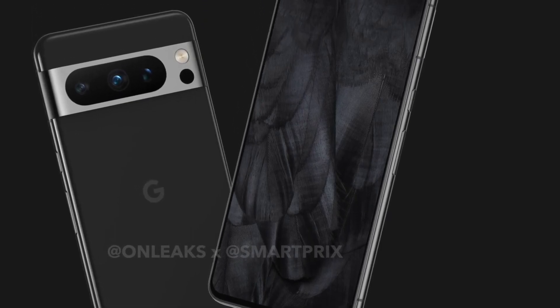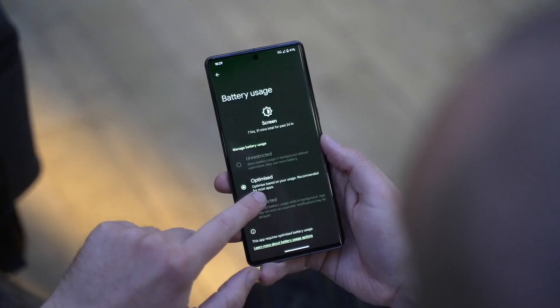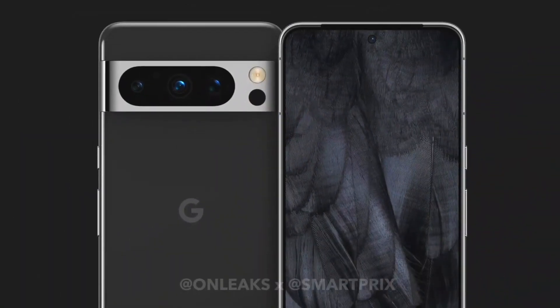The back panel of the device appears to have a textured pattern. However, this is most likely something that Google is using with the test units, and it will most likely not be part of the final design of the phone.